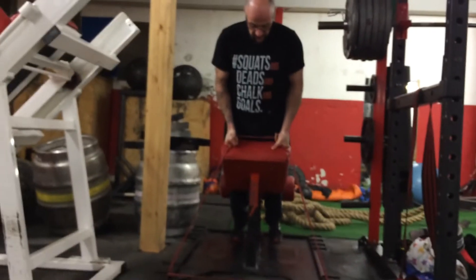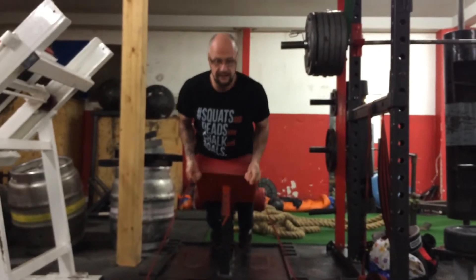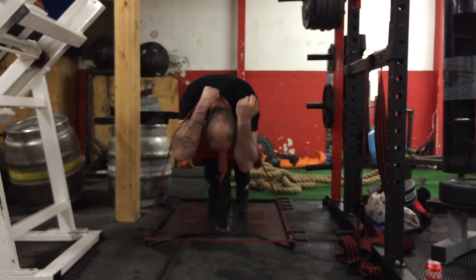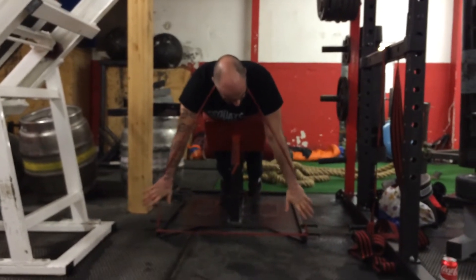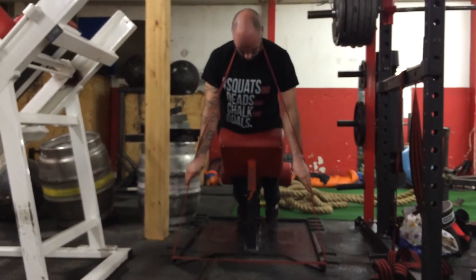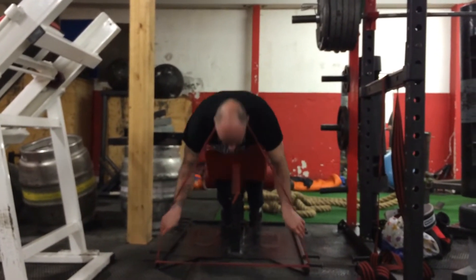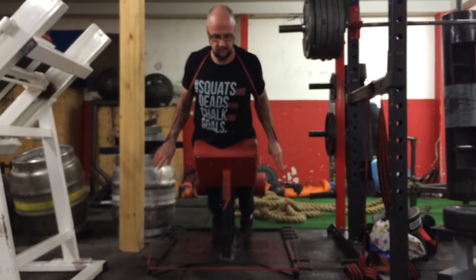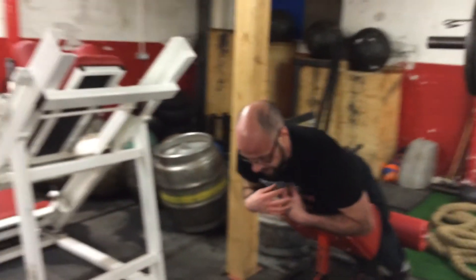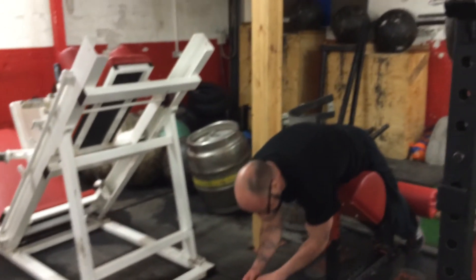We set up for a fairly normal back extension, trying to position the pad so the thoracics have to do the majority of the extension. The band tension goes over my neck, I keep my hands on the bands. From there it's simple: come up into thoracic extension and pull the hands back. Thoracic extension — pull the hands back. Take the lats down and back, hold, and back down.